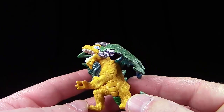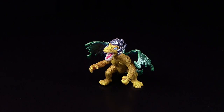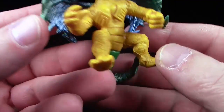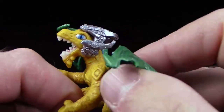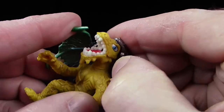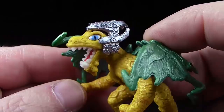Und er hat vor allem auch eine nette Größe. Steht er? Jawohl, er steht. Ich komme hier auf knapp 6 cm, aber er wirkt wirklich größer, weil er eben relativ schlank gebaut ist. Auch sehr schön: die Wadenmuskeln hier definiert. Und einen wirklich coolen Helm — die sind tatsächlich nicht zum Abnehmen gemacht, also die wurden fest draufmontiert.